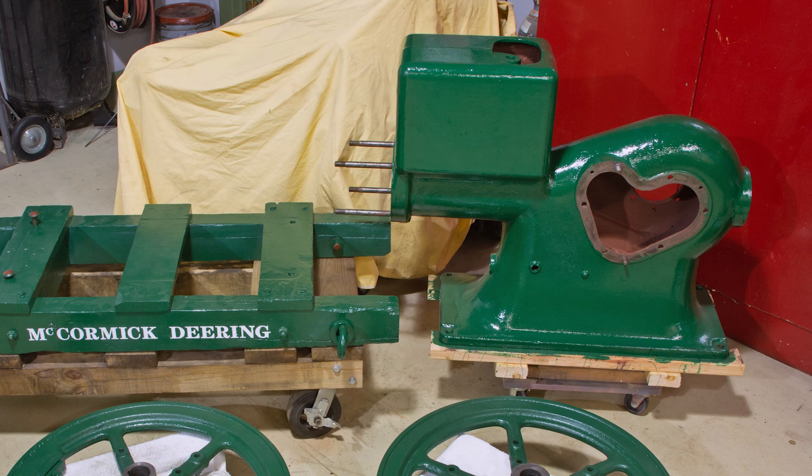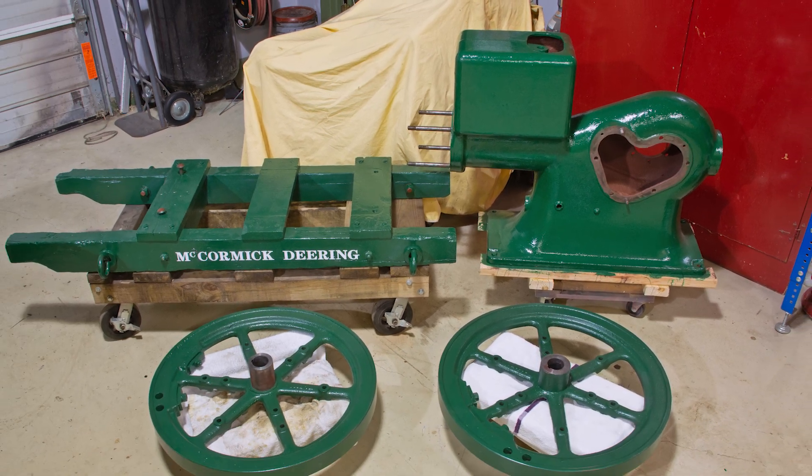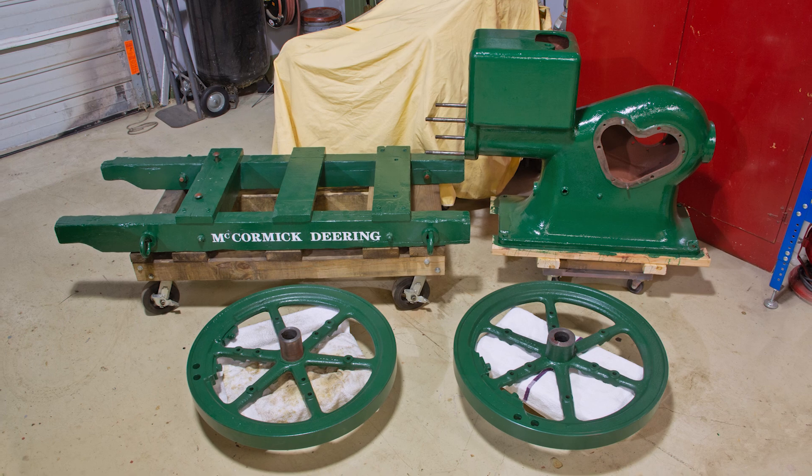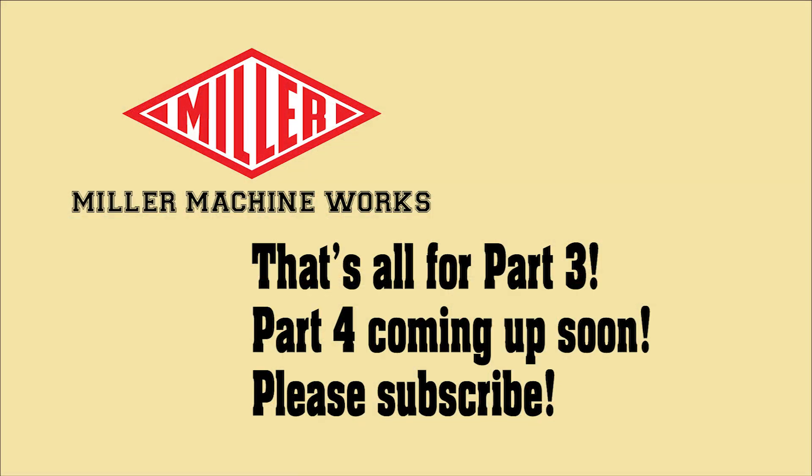We'll put this big boy together in Part 4 and make every attempt to crank it up. If you haven't watched the previous two episodes, please do so. I do appreciate your comments and suggestions. Thanks for watching.